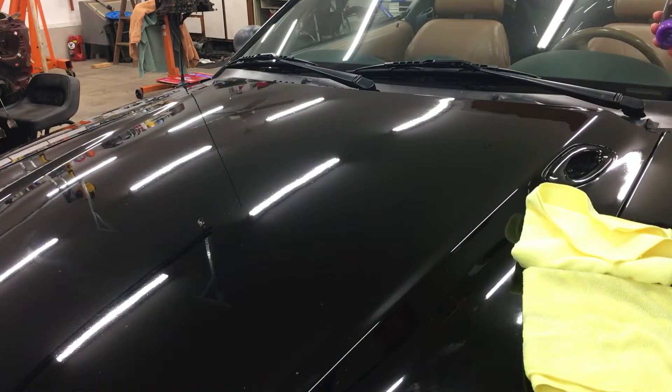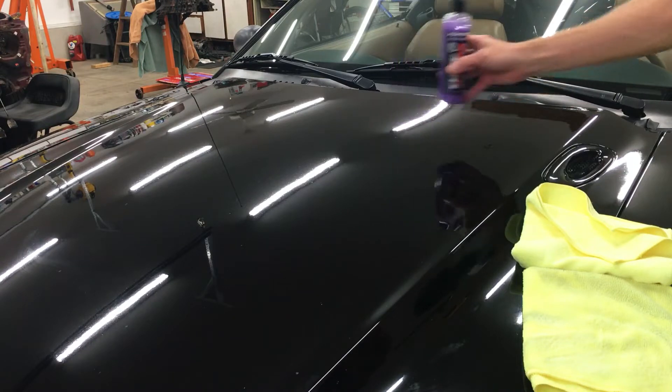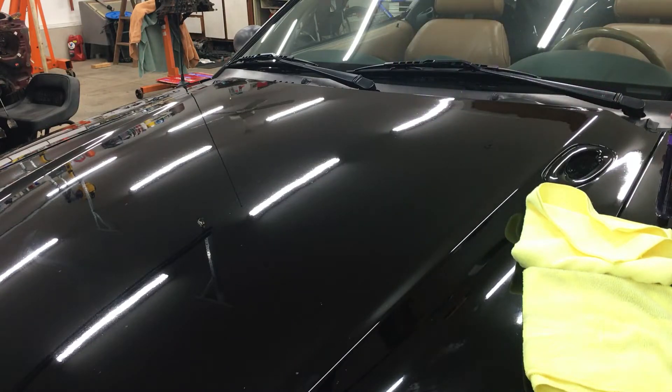Now everybody does the test where the bottle slides on the paint — of course it does, you just applied the product. What I'm interested to see is how this holds up in the long run, and I'll be doing a follow-up video down the road to show that.